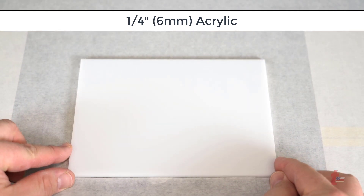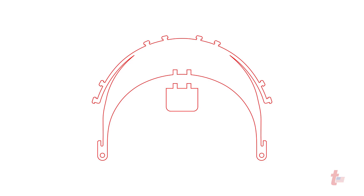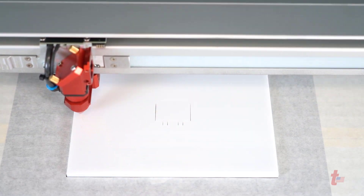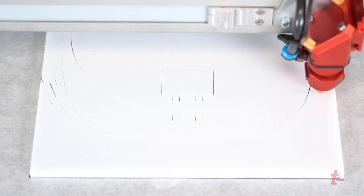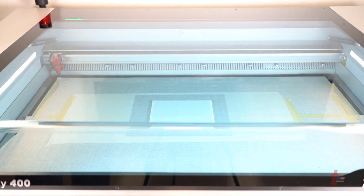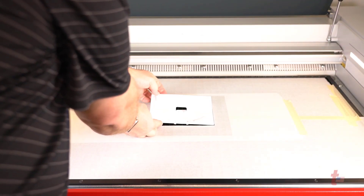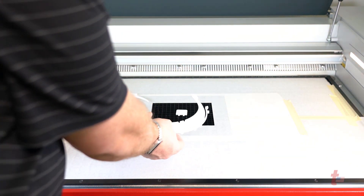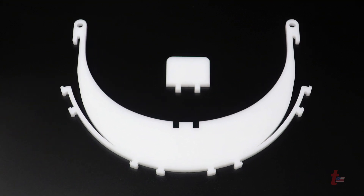After you've downloaded the file, take a 1/4 inch or 6 millimeter piece of acrylic, place it in your laser system, and then laser cut the file. We have reached out to local medical providers and frontline workers to see what laser owners can do to help fight against COVID-19, and their main request was for protective equipment like face shields to help treat patients and stay safe.